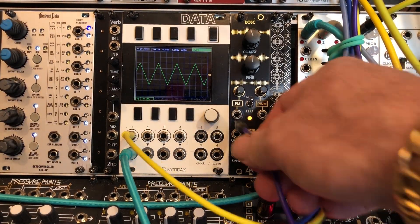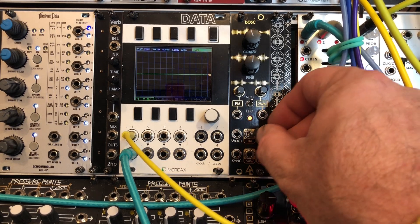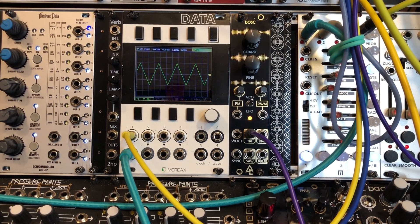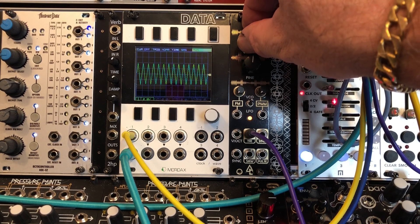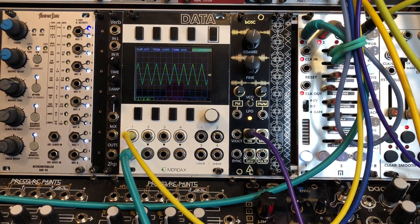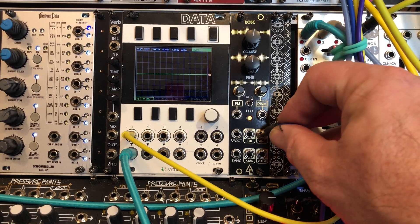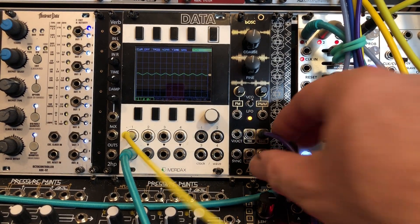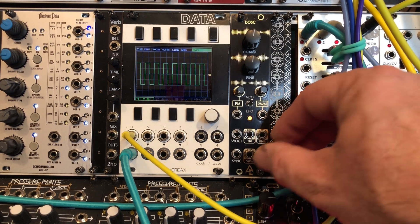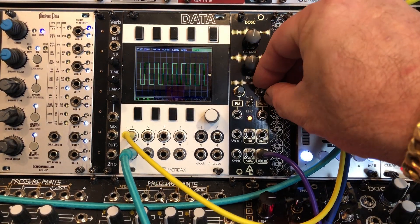Taking a look at this module, you can see there are four outputs: we have a triangle, a sine, a sawtooth, and a pulse. Starting with the triangle, it's a pretty stable wave as you can see. We have both coarse and fine controls. The pulse wave also has pulse width modulation.